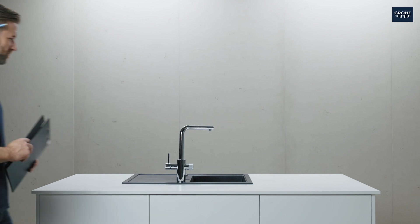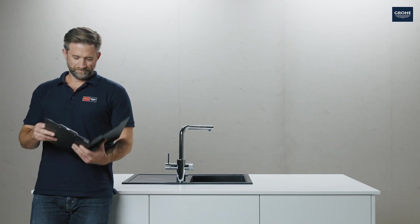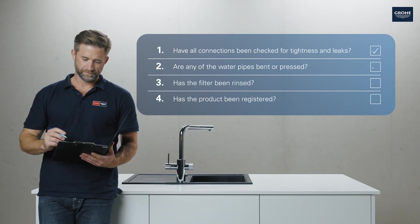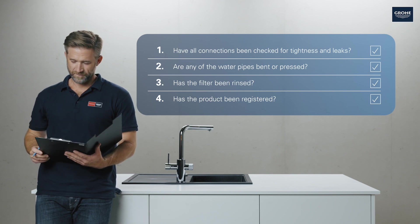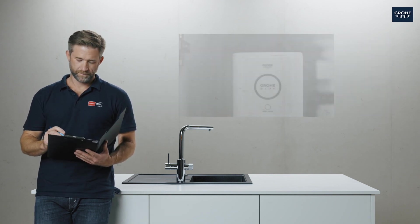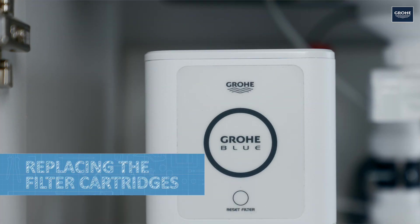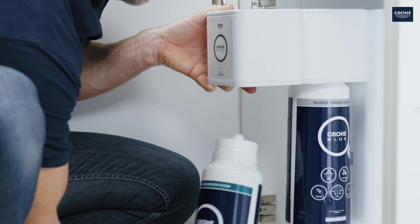Now it's time for the handover. Before the job is done, there are still a few things left to check. If the filter needs changing, this is announced visibly and audibly. In this case, unscrew the old filter, insert a new one and hold down the reset button for 3 seconds.